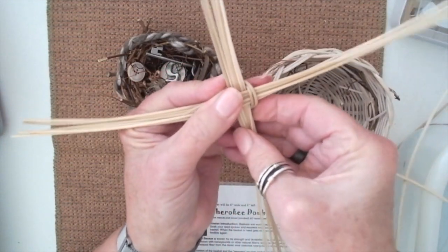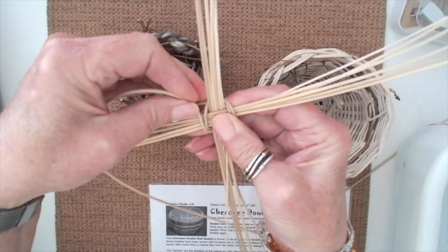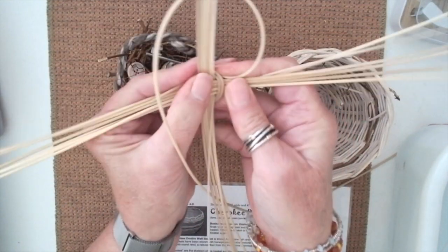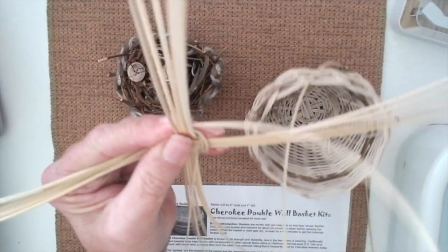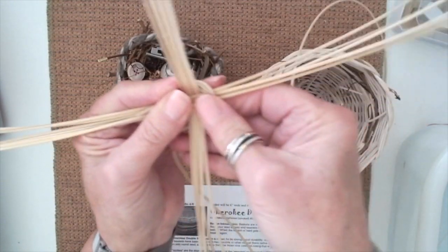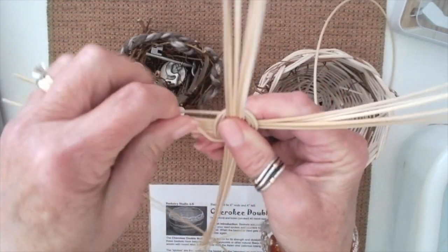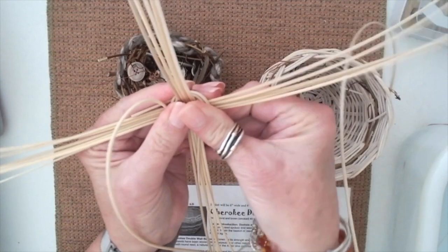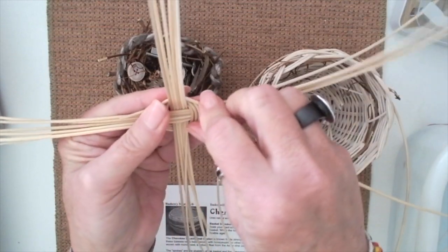I've already gone over twice, and then I'm going to go over one more time. I learned to make baskets in a workshop, but then just like you're doing today, I went on the internet and looked at some tutorials. Hopefully this will give you a new skill that you can bring to your students in the classroom. So there's three — I've lashed it three times.